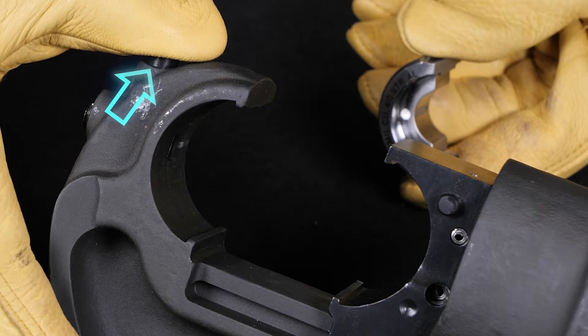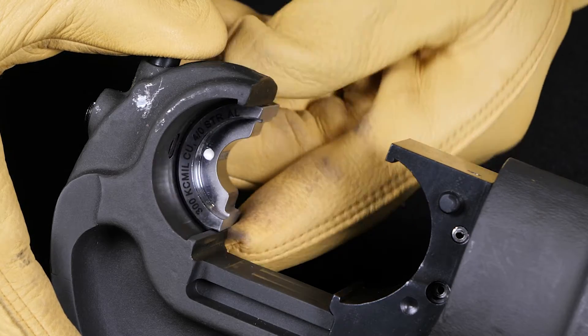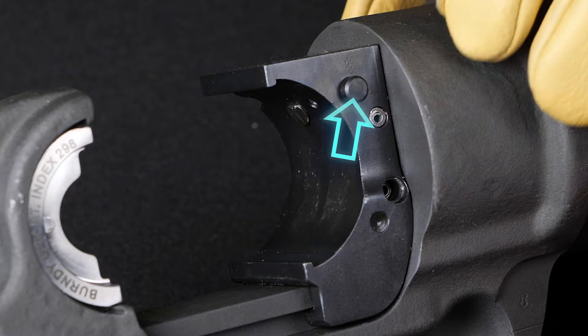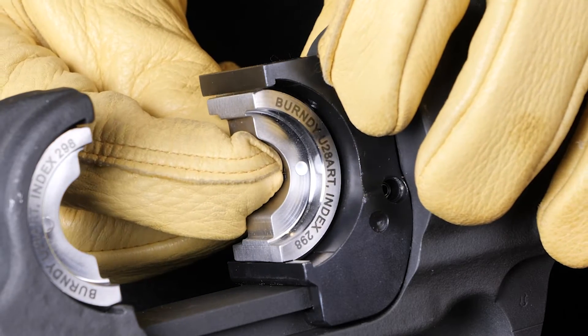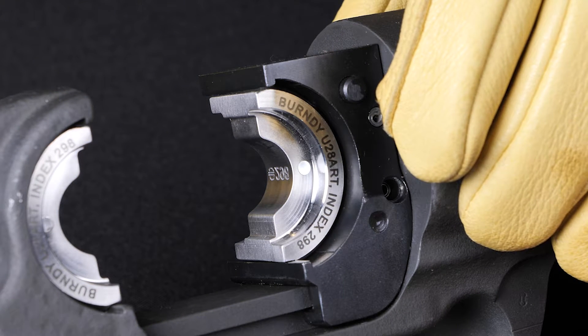Chapter 5: Proper Crimping Technique — Inserting Dies into the Installation Tool. For the top die half, press the die release button at the top of the tool head, slide the die half inside the tool head groove until it is centered, release the die button, and wiggle the die to ensure it is properly seated. For the ram or bottom die half, press the die release button on the side of the ram, slide the die half into the groove until centered, release the button, and wiggle to ensure proper seating. Once both die halves are properly seated, you are ready for crimping.